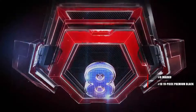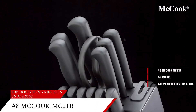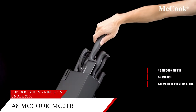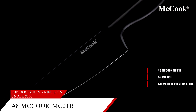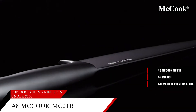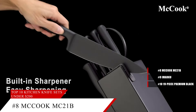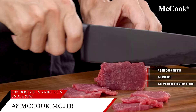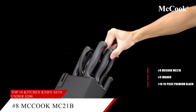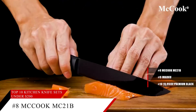Coming in at number 8, the McCook Knife Set. This set comes with a built-in sharpener that will allow you to sharpen your knives at any time. On top of that, these knives are nonstick and rust resistant. The black coating prevents the steel from oxidizing, so the kitchen knife set will stay nonstick and rust resistant for many years to come. When you add this 15-piece knife set to your kitchen, you're going to get a lot of bang for your buck.